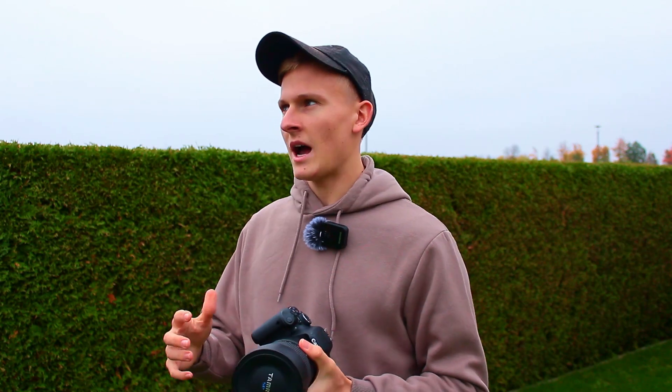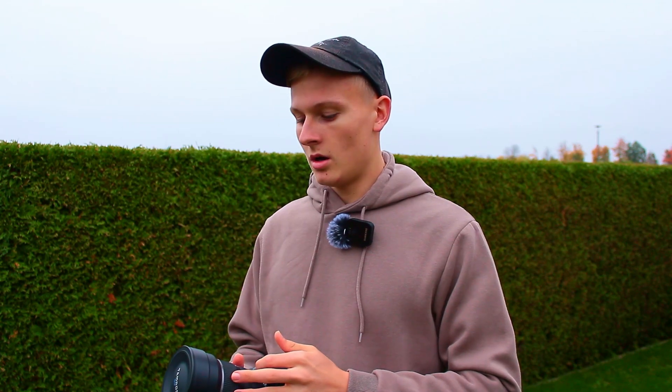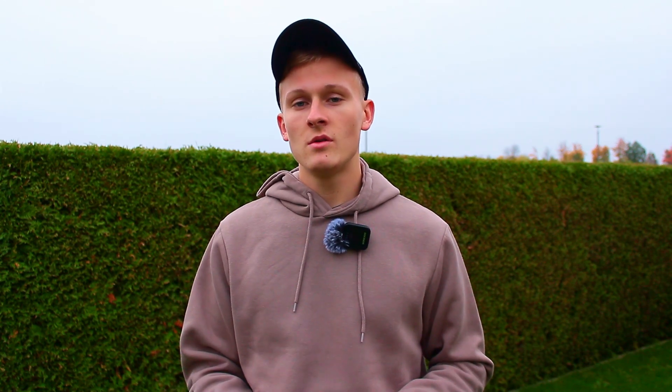If you have any more questions about capturing objects without a tracking mount — about the equipment I used, how to process these images, or how to capture them — ask me in the comments below and I'll definitely help you. If this guide was helpful, I'd really appreciate a like and a subscription.